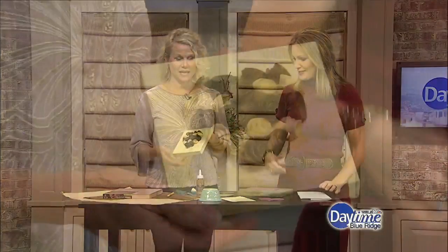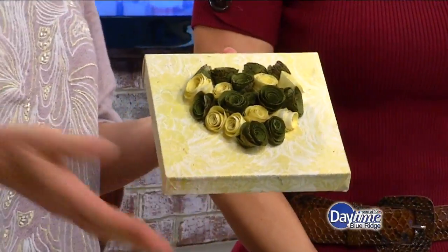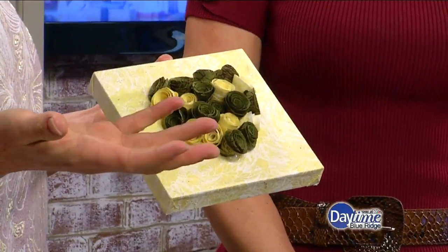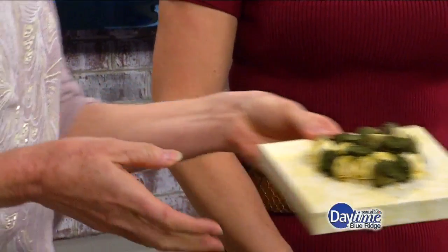So this is what we're making? Yes, we are making this. It's actually Hill City Bride Wedding Blog. But yes, we're making something that you can personalize for your wedding or you can also personalize it for Valentine's Day, which is what I actually did today.